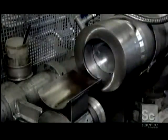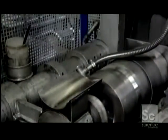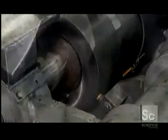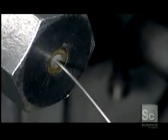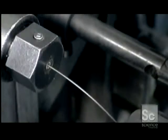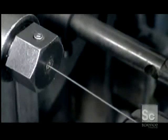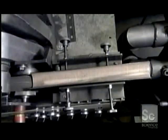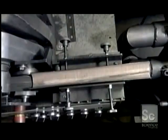They load each cured block into a hydraulic press, which pushes it through a forming die, producing one long continuous lead. Different dies give different sized leads. The next machine then cuts the continuous lead into pencil lengths.